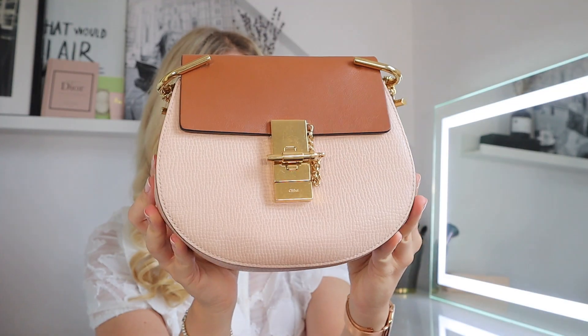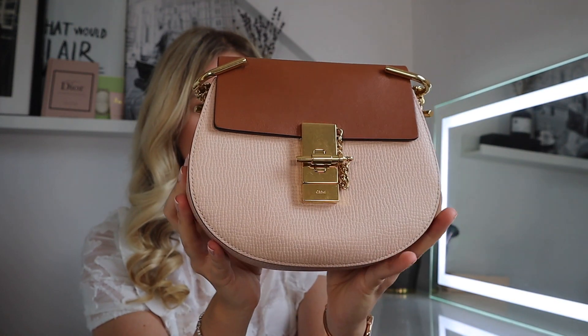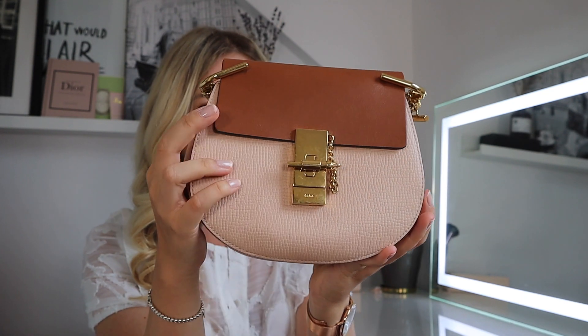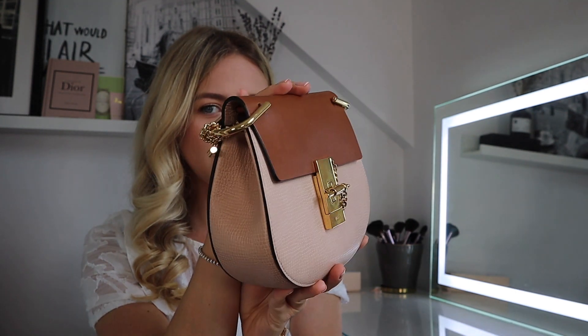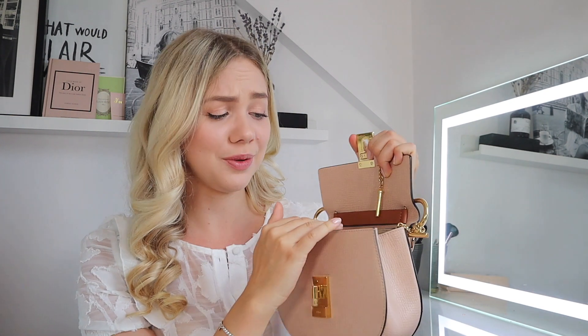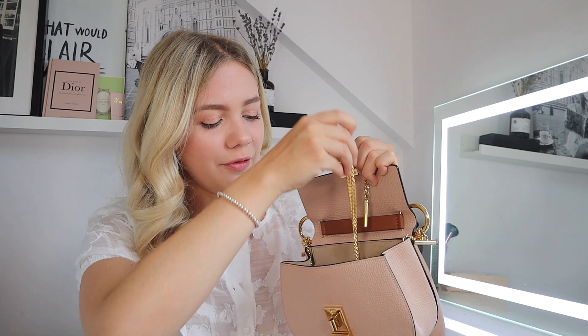Once I open up this little package I got the dust bag. As you can see it's in a two-tone color — you have this blush pink crocodile leather on the bottom and then a really soft brown leather on the top half, and of course gorgeous gold hardware. Once you open it up you have the long chain strap inside, and it also comes with the label from Fashionette.